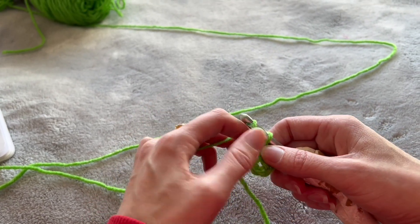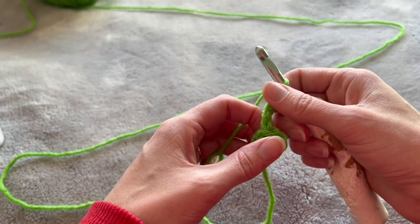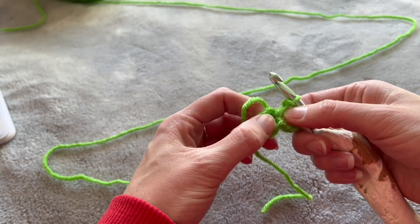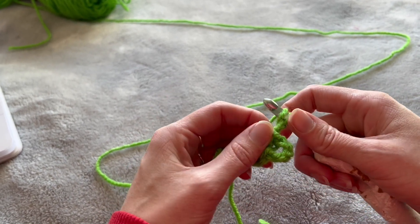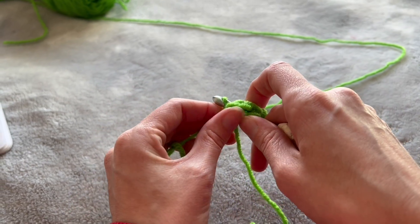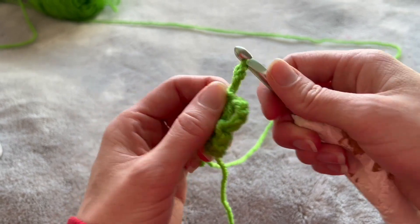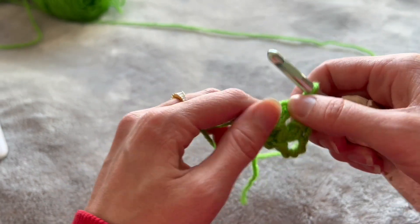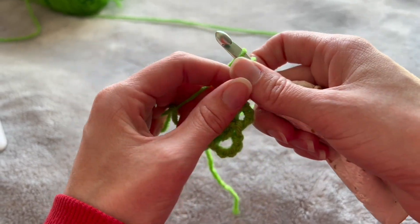I'll show you a four-leaf. Chain five: one, two, three, four, five. Then go back into the center and do a slip stitch — that connects it into a little circle, that's our first little leaf. Now do it again: one, two, three, four, five, connect with a slip stitch. Repeat twice more for a total of four leaves.